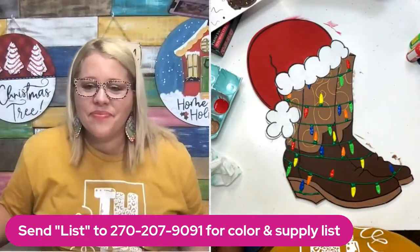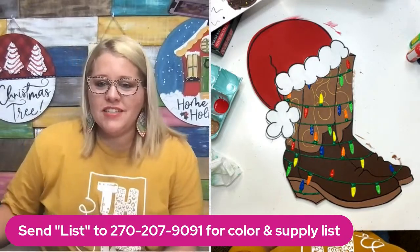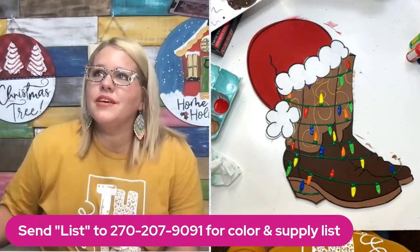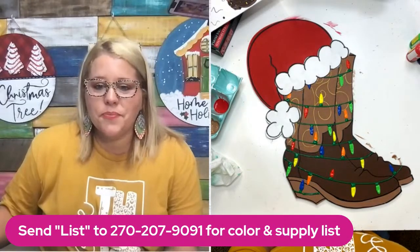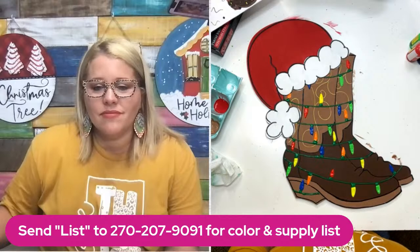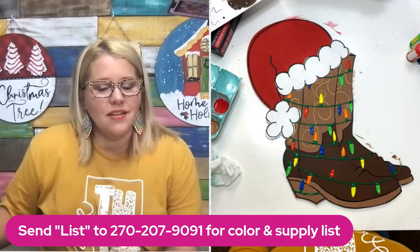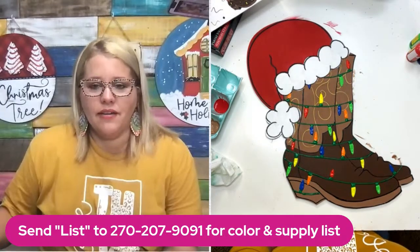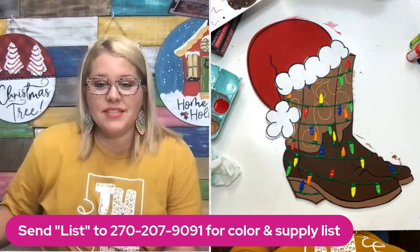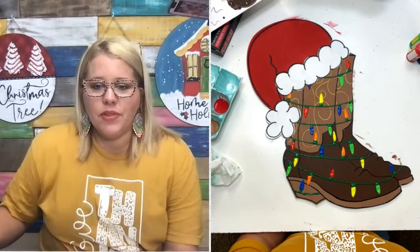Do the template files come with SVGs? Yes, they do. If you have a laser machine, you can use them on your laser. Sandy is having trouble seeing the SVGs from templates she downloaded — message customer service and tell them which ones you're having trouble with, and we can help you with that.